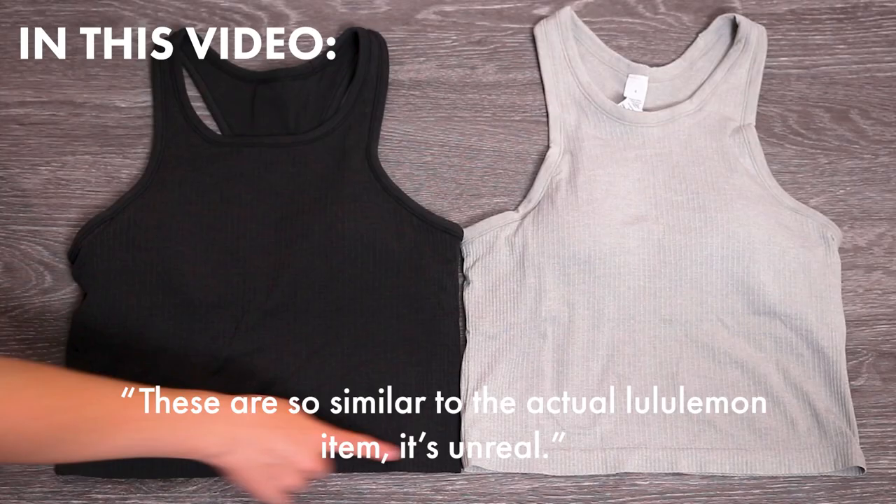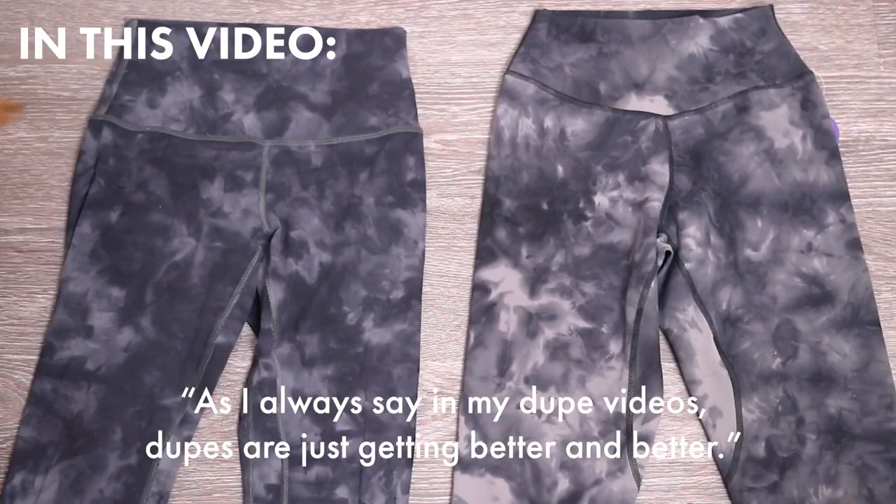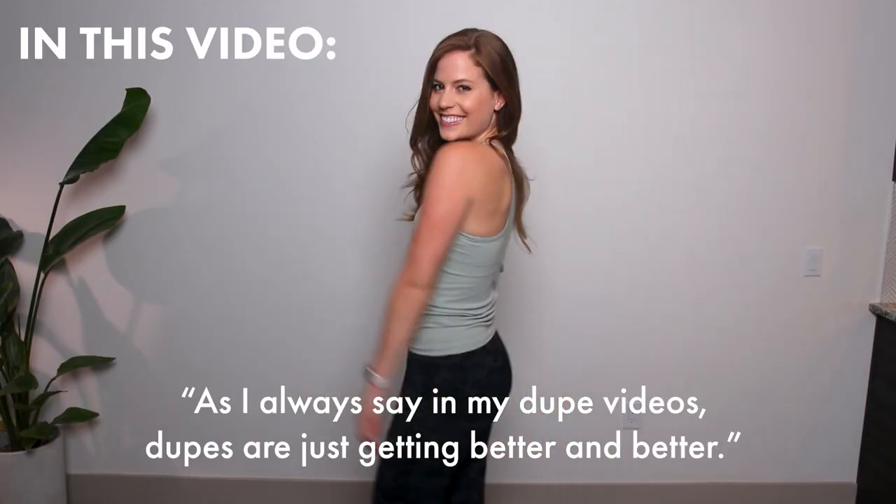These are so similar to the actual Lululemon item. It's unreal. As I always say in my dupe videos, dupes are just getting better and better.